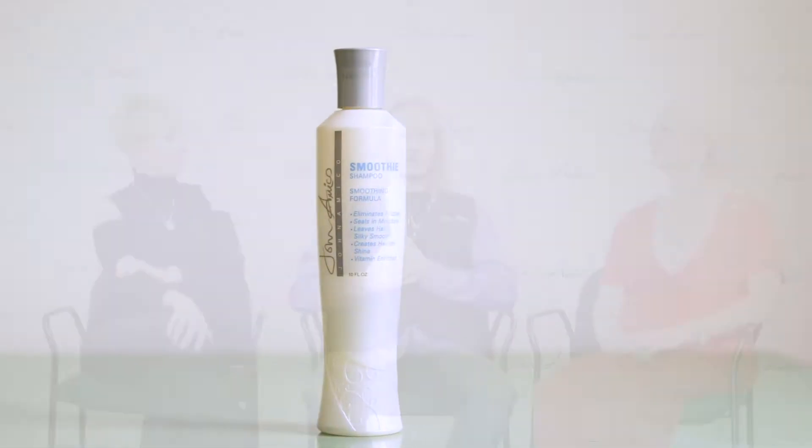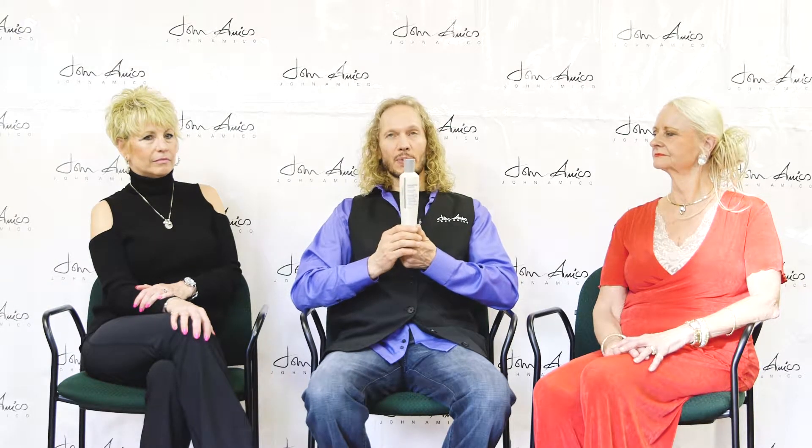This is our Smoothie Shampoo, part of a family of products. The Smoothie Shampoo is excellent for difficult hair, wiry hair, coarse hair, hair that is sometimes frizzy. I love this for smoothing the hair — whether I'm going to leave the hair curly or if I'm going to straighten the hair, this is the shampoo I want to use for hair that gets fuzzy, curly, and wiry.